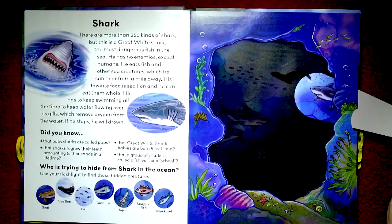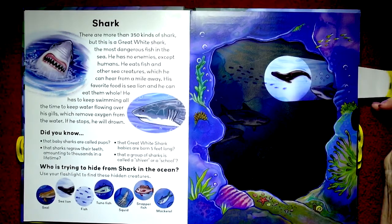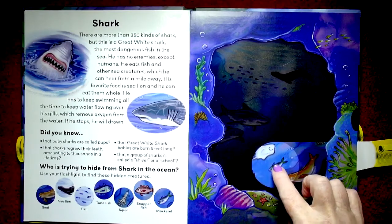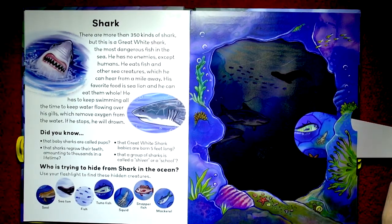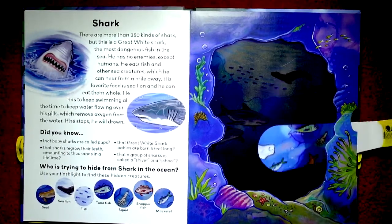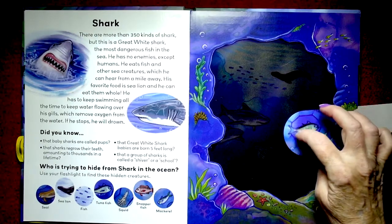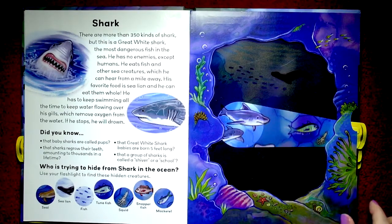So who's trying to hide from the shark in the ocean? Well, just about everybody. We have a seal that's trying to hide, and the sea lion, and all of these little fishies, and the tuna fish — I think that's the one with the little comb on the top. And squid — there's a squid. And that might be a tuna too. A snapper fish — there he is right down at the bottom. And mackerel — that's the mackerel right there with more teeth on their back. And look, all the little snail and the starfish and all kinds of things here too.